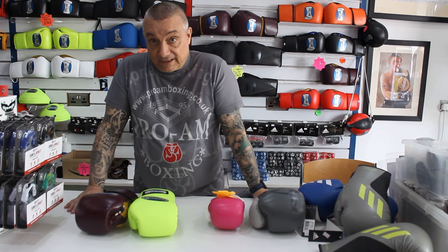Sheepskin and goatskin are used often in boxing as well, though they don't last as long. They're generally used on professional competition gloves, or have been in the past. I think Cleto Reyes fight gloves used to be goatskin. We've done goatskin fight gloves 20 years ago.